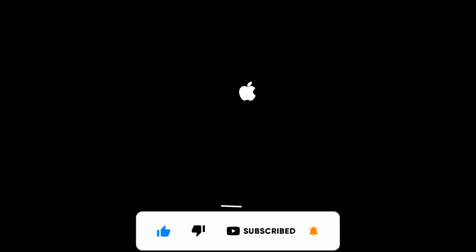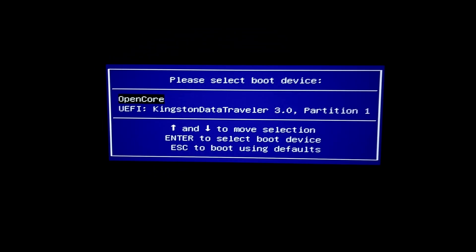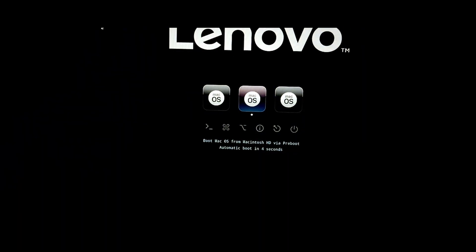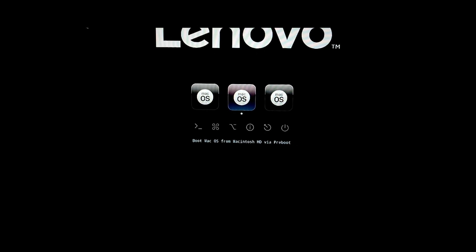Okay guys, if everything goes well we will be setting up Sonoma now. The device rebooted and it has started again — press F12, select our USB, and then we can choose to install macOS Sonoma from Macintosh HD via Preboot. Hit Enter.